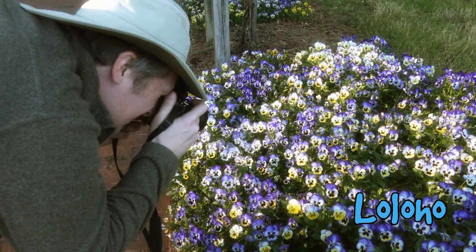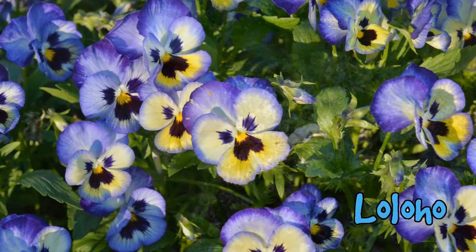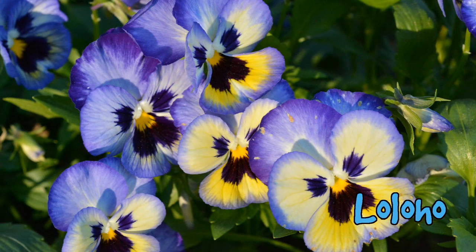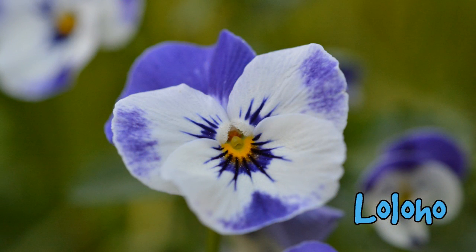Although this is an FX lens, I actually love pairing this lens with a DX camera, because you get a 90mm field of view. I think the crop factor and the pixel density of a DX camera really helps with macro shots.